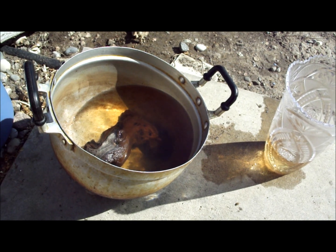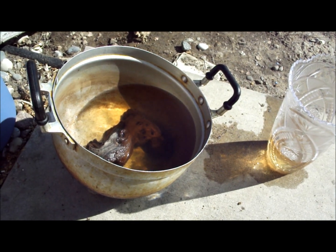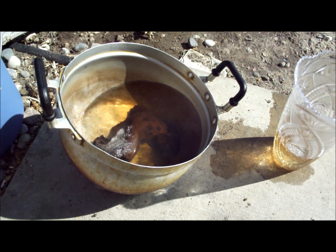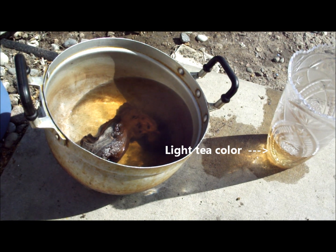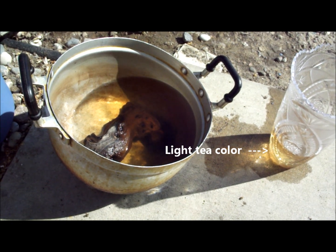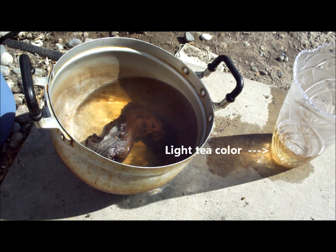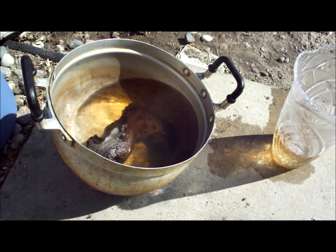Okay, so I've been running it for one hour now, did about 6 water changes. The only way to tell if your driftwood is ready is by the color of the water. If it's a light tea color, then you're good to go. If it's a little dark tea color, that's also good.